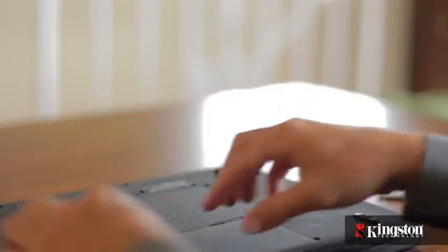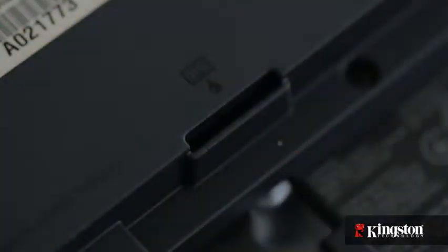Now first, unplug your power and remove the battery. And just to be sure that all the remaining power is drained from your computer, press the power button after the battery has been removed.